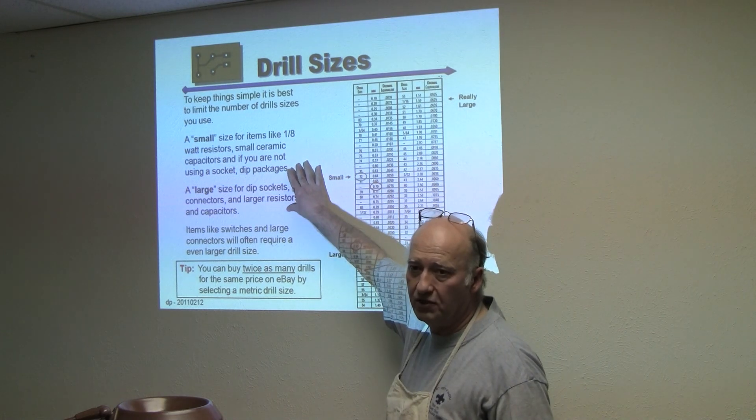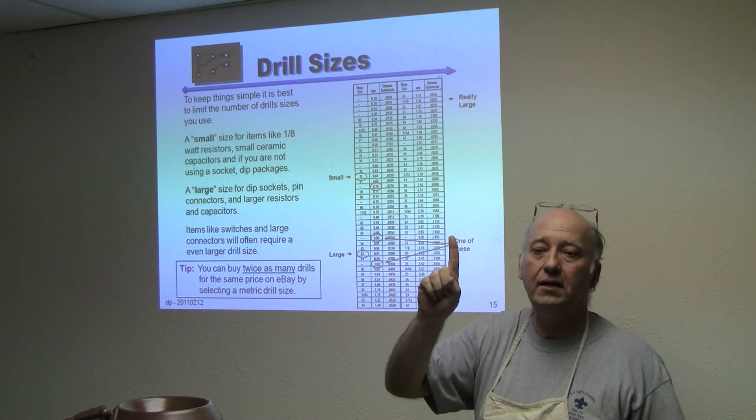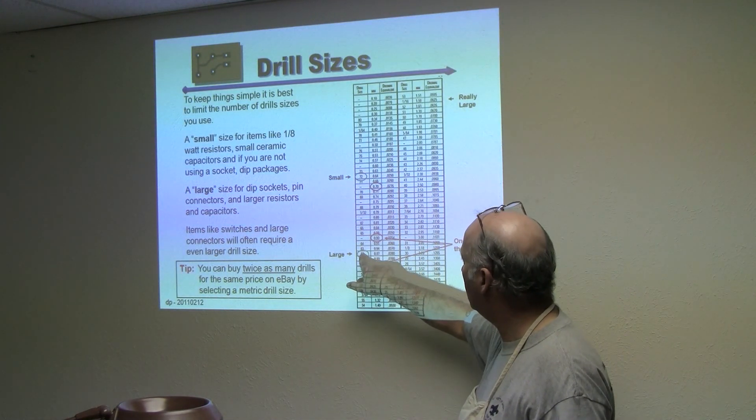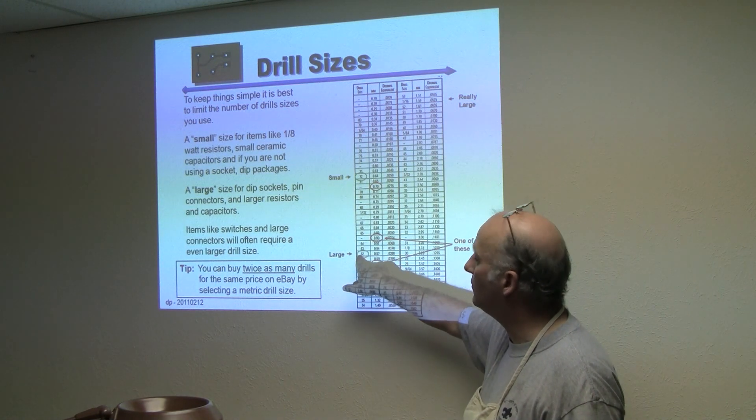So try to keep your drill counts down. If you only had one drill to start with, I'd either get the 0.9mm, the 1mm, or the 62 — because you can always make the holes a little larger.